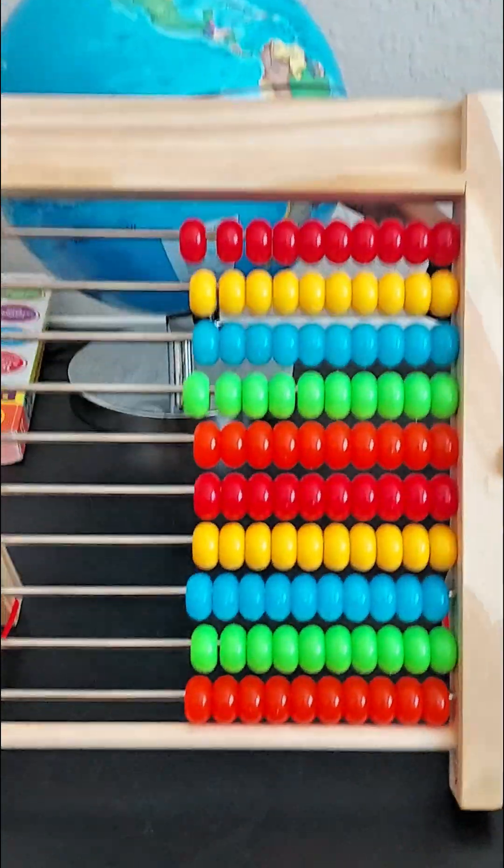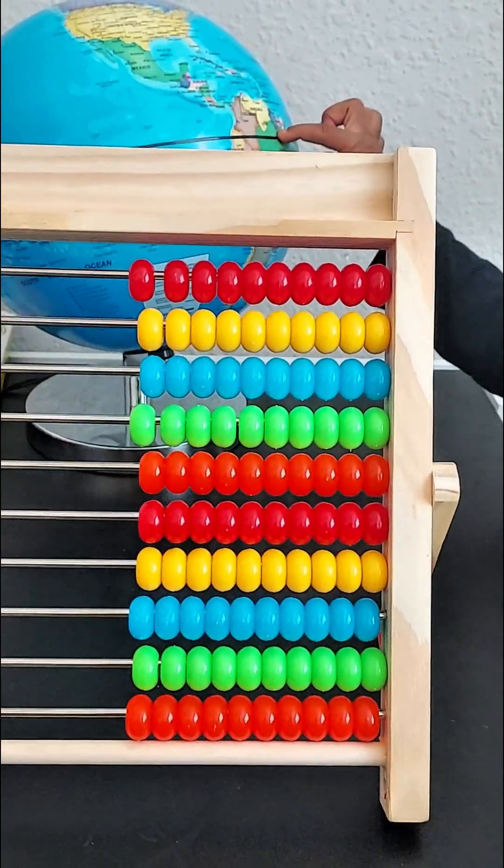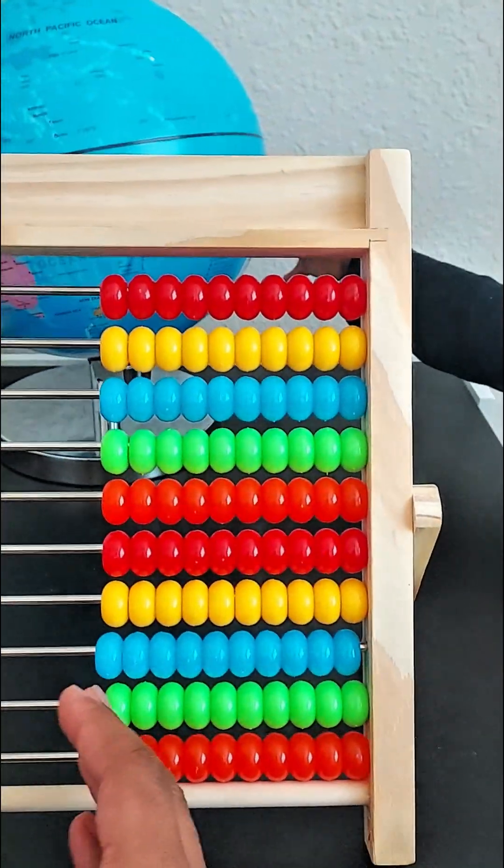An abacus is used to help people count, add, subtract, and multiply. This abacus is pretty cool.